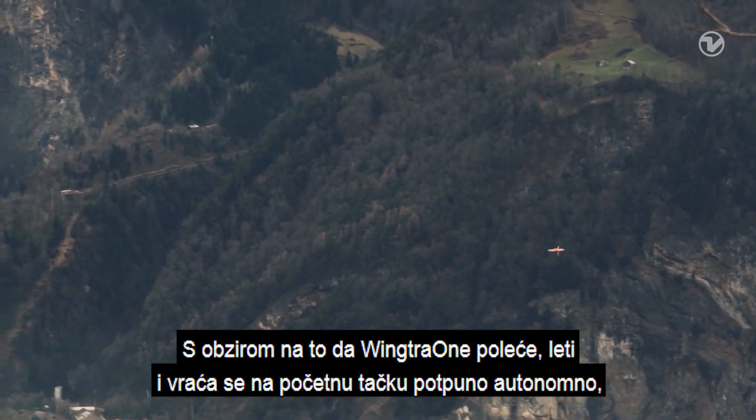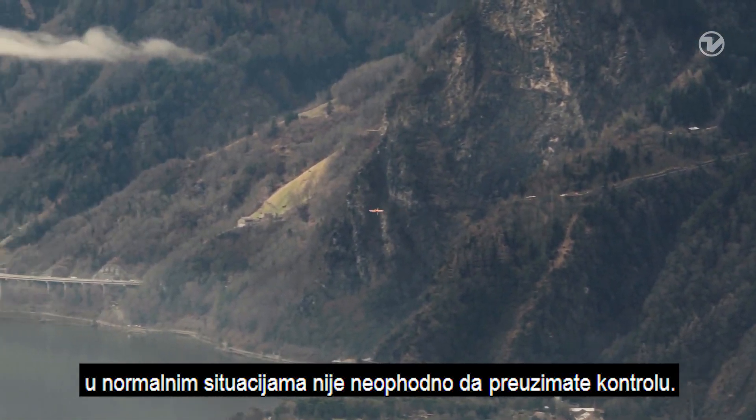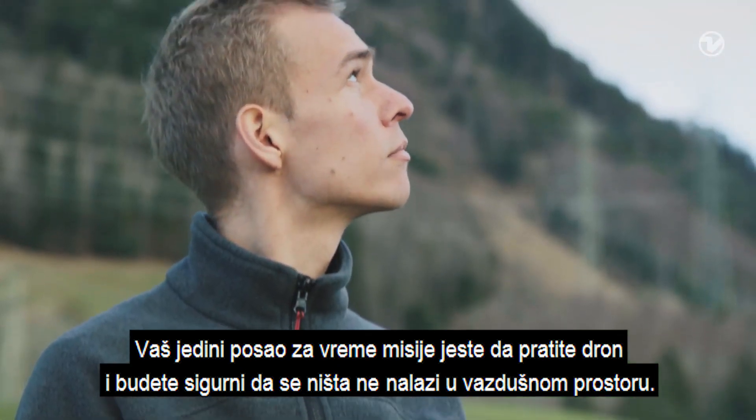Because WingTRA-1's takeoff, flight and landing are completely autonomous, you normally don't have to interact with it. Your only job during the flight is to observe the drone and make sure that nothing is in the airspace.